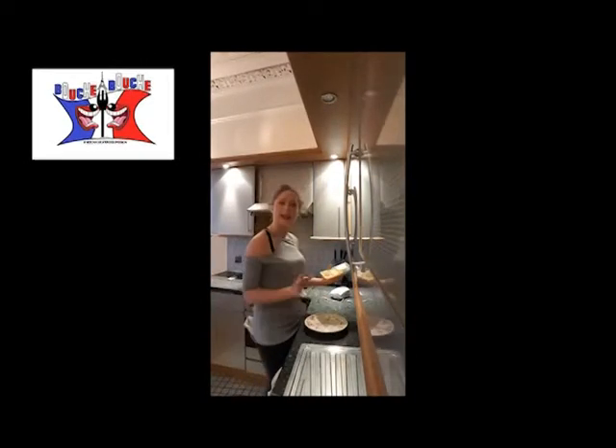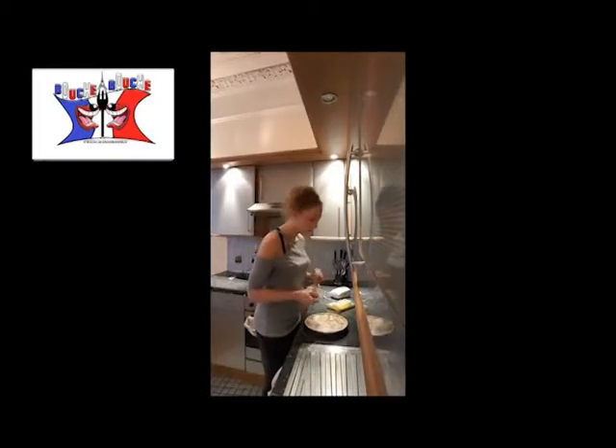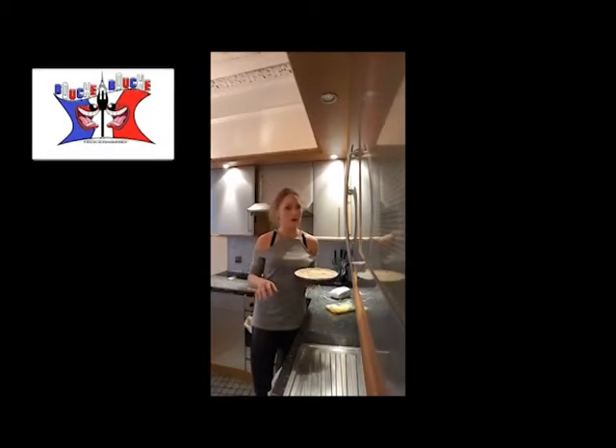If you want it to be a bit gratinated, you just add grated cheese on it — I will add some Emmental. You obtain that, and you put it in the oven for 35 to 40 minutes.